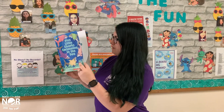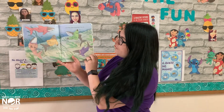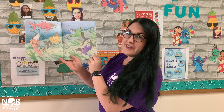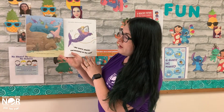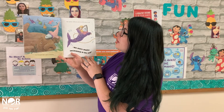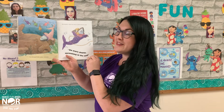Five Little Sharks Swimming in the Sea. One bumped into a giant manatee. The mother called the doctor and the doctor said, No More Sharks Swimming in the Sea.